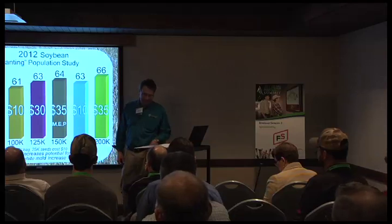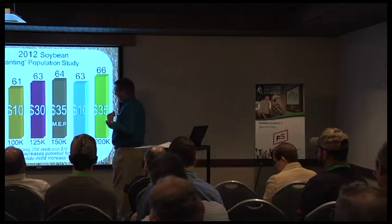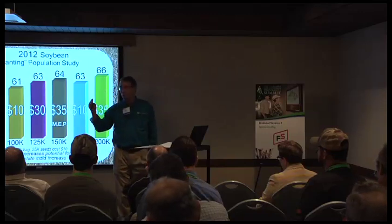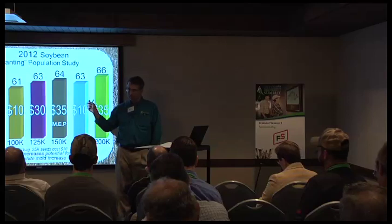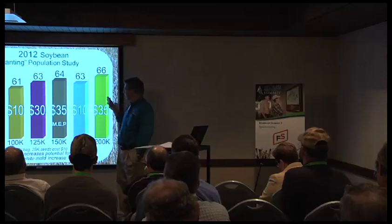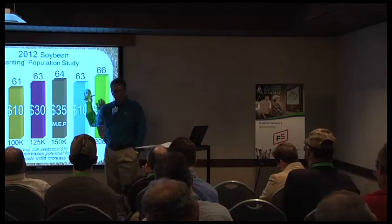So next year — if we have a normal summer, I'd be better off at 75,000. If we have another drought, I'd be better off at 150,000. But as you increase population, your risk of white mold goes up considerably. White mold is a population problem, not a row spacing problem. Keep that in mind as you push population up in a wet year.